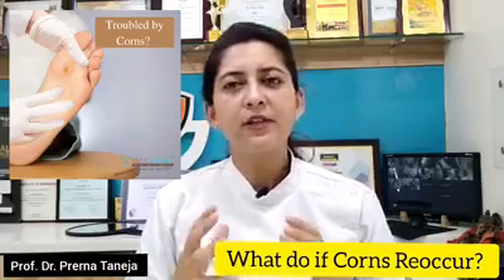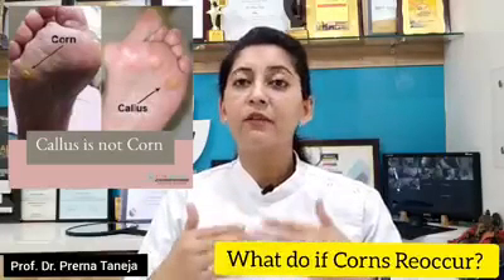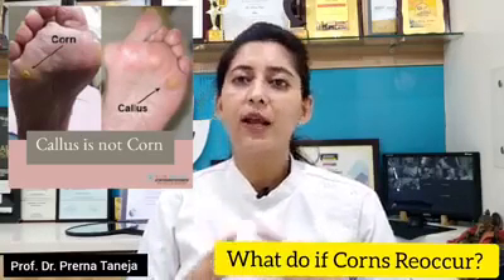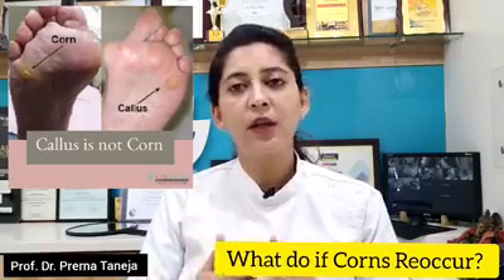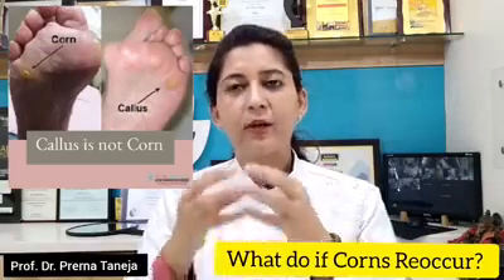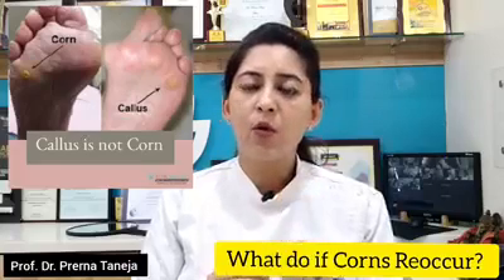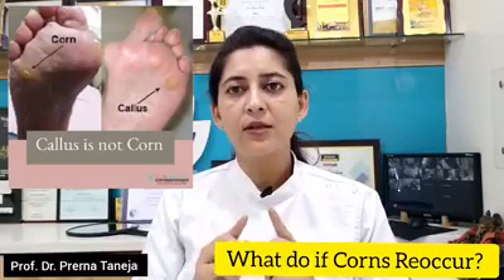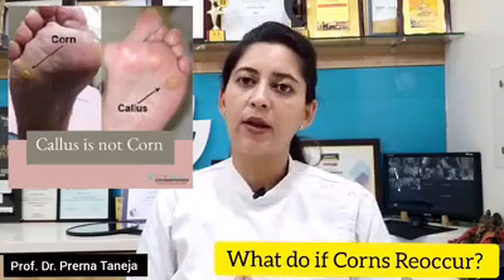What are corns? Let us first understand this. Corns and calluses are nothing but a protective response of your skin to rubbing, friction, or any other excessive pressure. The skin tries to prevent the underlying skin from injury by making additional layers on top of it. A small area with a hard center is called a corn. If this occurs in a bigger area and the skin becomes discolored or takes on a yellowish color, then this is called a callus.